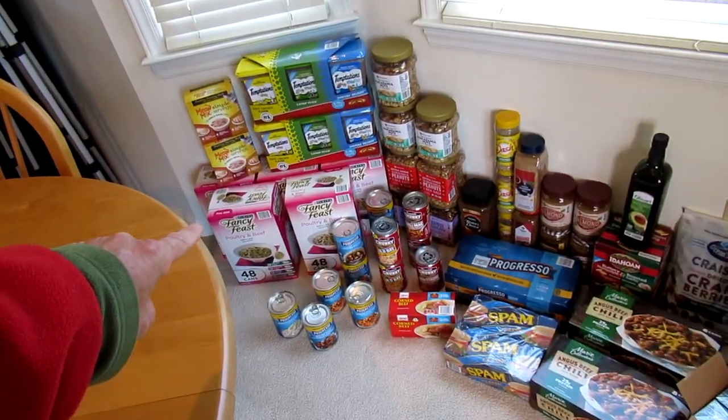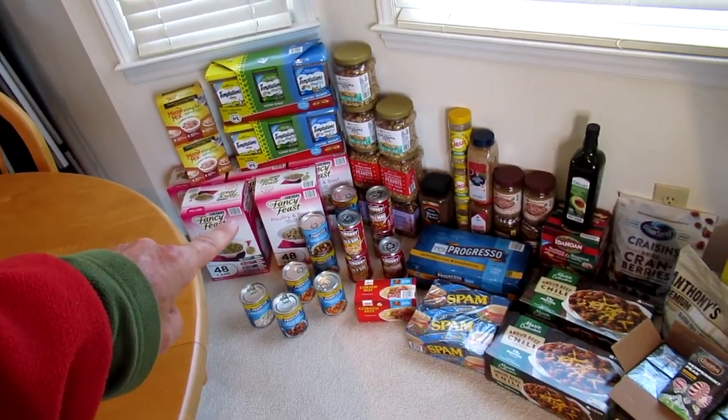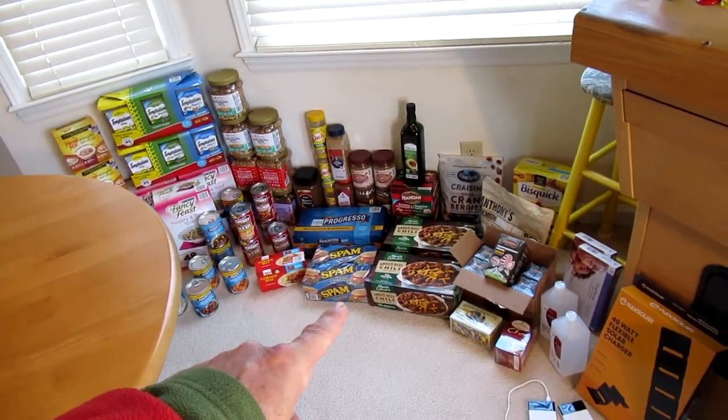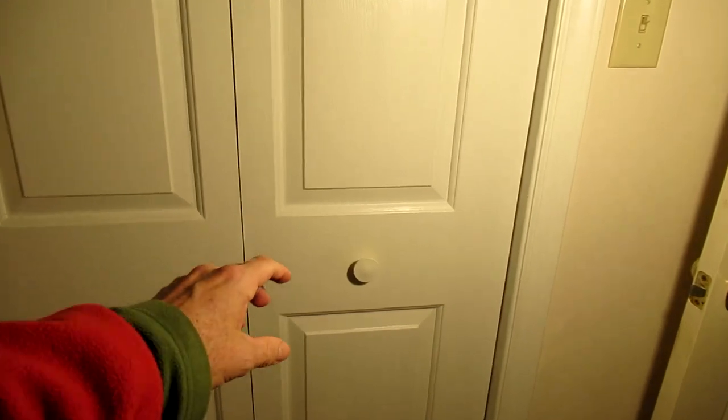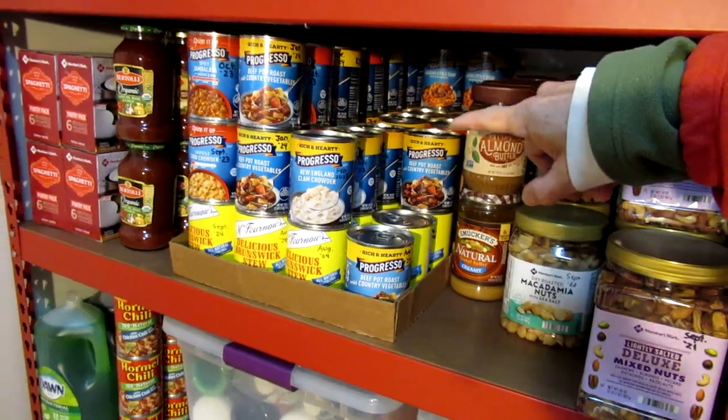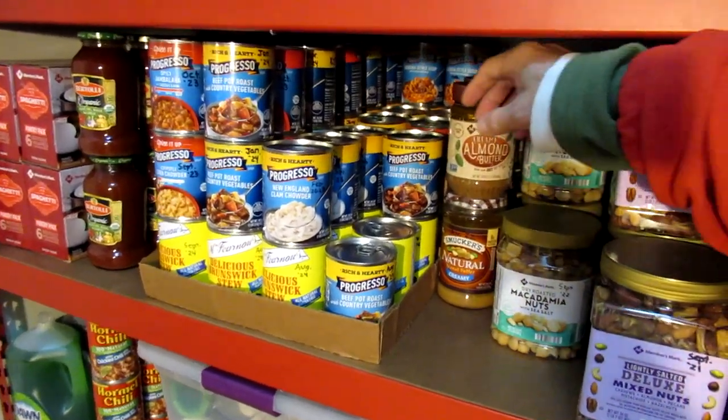Time to restock the food storage closet. This is about two months worth of just extra stuff. But before I do that, this is the status of the closet right now. You can see where I've been taking food out.